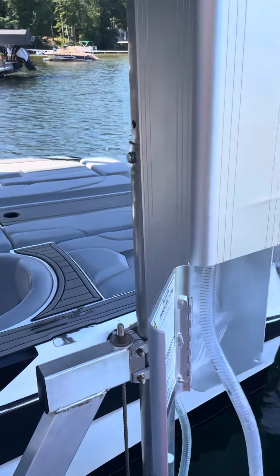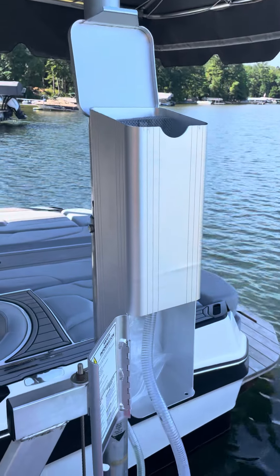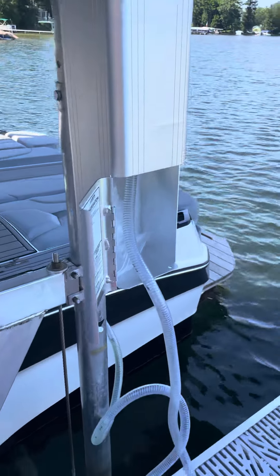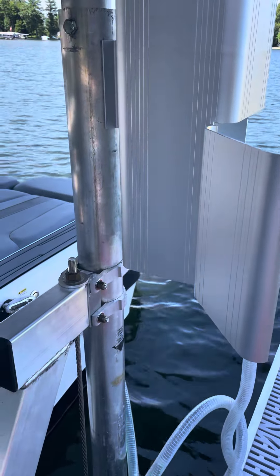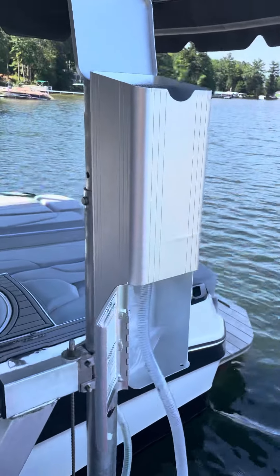In retrospect, I would have put it a little bit further down so my kids could do it without a stepladder. Until they're a little bit older, I'll probably be the one doing this. But other than that, five-star review for the Lily Pad Marine Funnel.